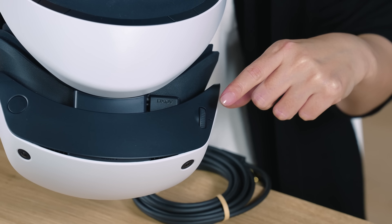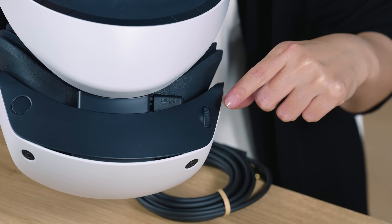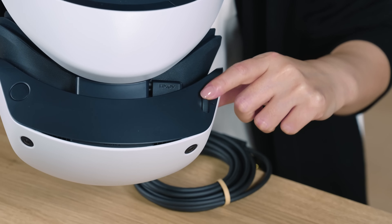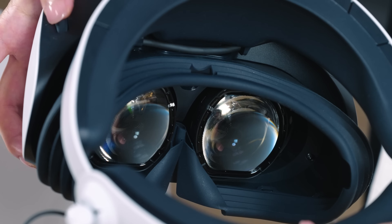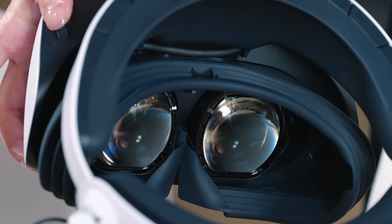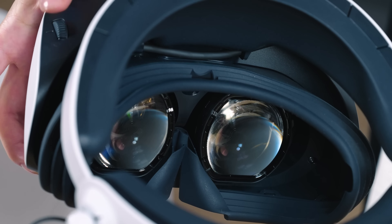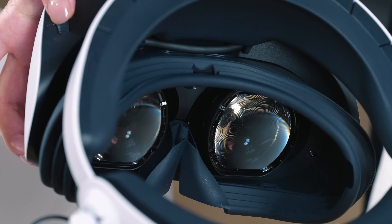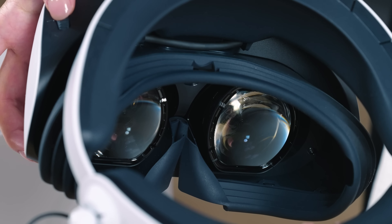This is the new lens adjustment dial we added to PSVR2. By turning this dial, the distance between the lenses can be widened or shortened. This allows the center of the lens to be aligned with your eye positions, ensuring a clear image.